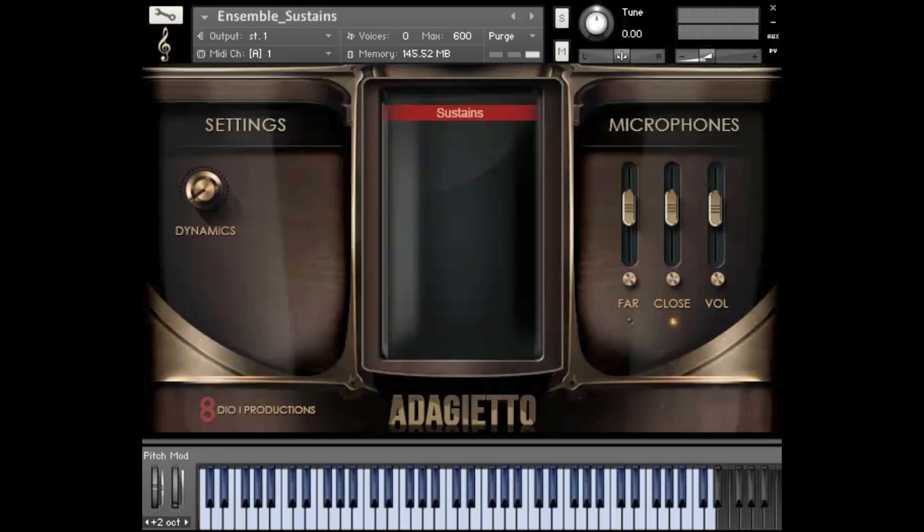On top of that, it's not just that we have the ensemble patches, but we also have all these things broken down in each string section. So if you want your dynamic bowings or sustains or sordinos for your cellos or your violas, it's all broken down as well. Right now I want to focus a little bit on our traditional sustains — we both have a regular sustain and a sordino sustain.